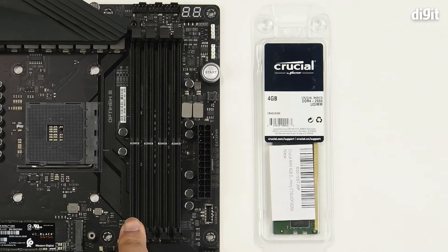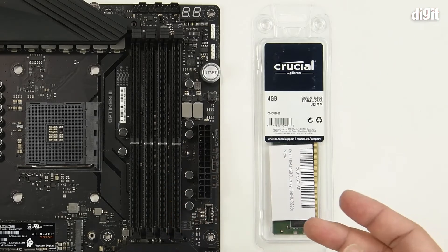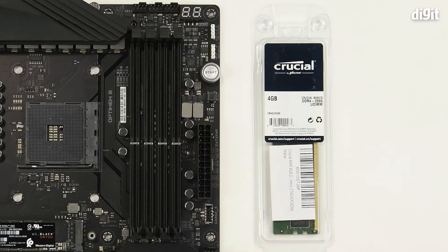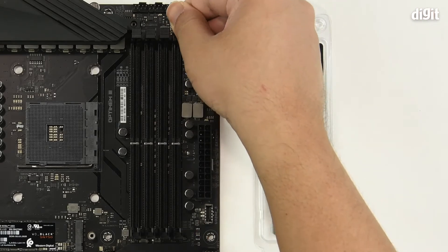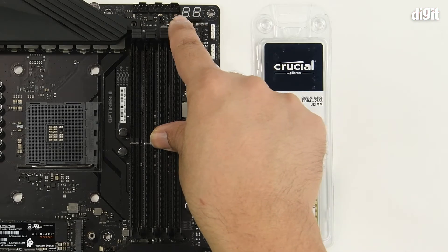In this case we are only going to be installing one memory stick, so that will be going into the outermost slot. There are different types of locking mechanisms for RAM slots. In this case we have an open slot on one end and a locking tab on the other, so you need to open up the locking tab first.